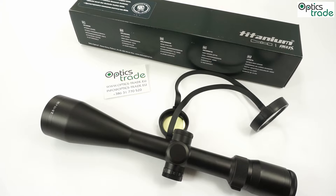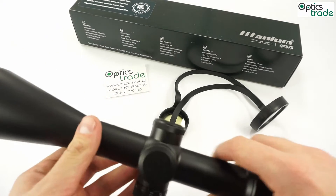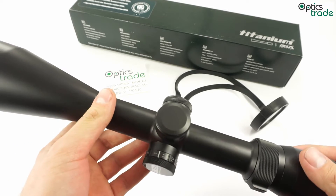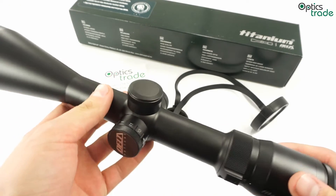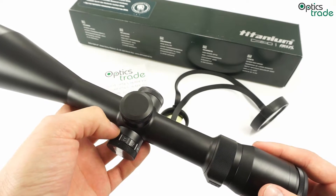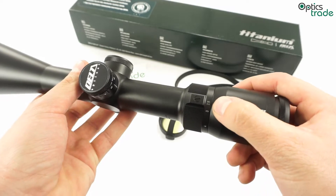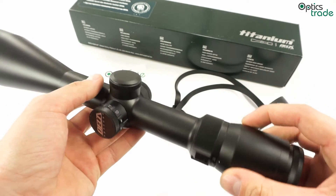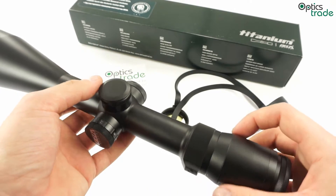Optical performance is in general way better than expected for this price range. It also features a nicer finish and better quality, even though the previous model was not bad. It has an unusual position for the magnification indicator on the side — right here. Normally it's on top, but there's nothing wrong with that.